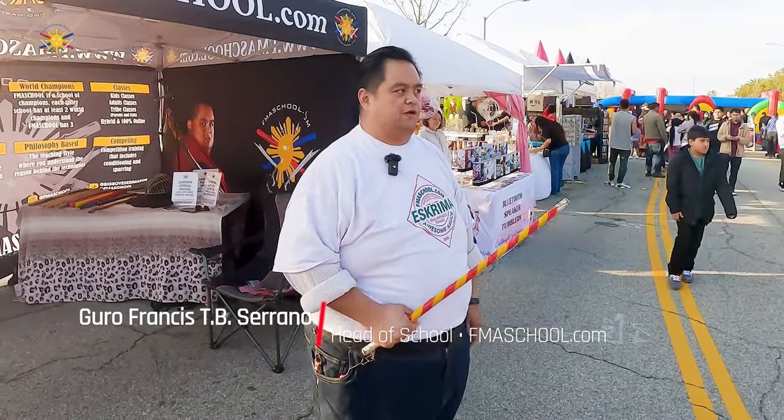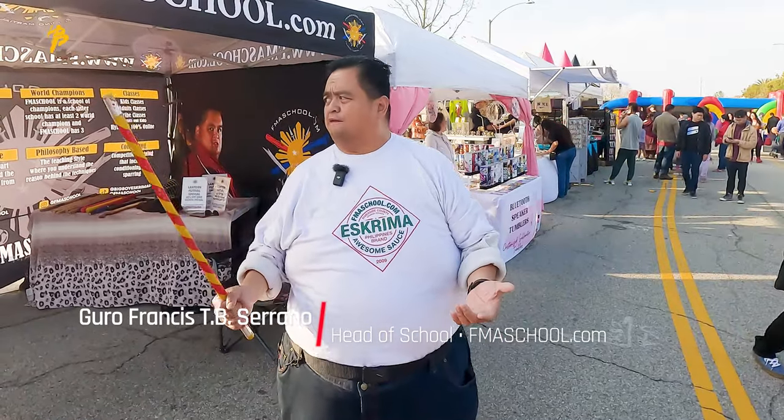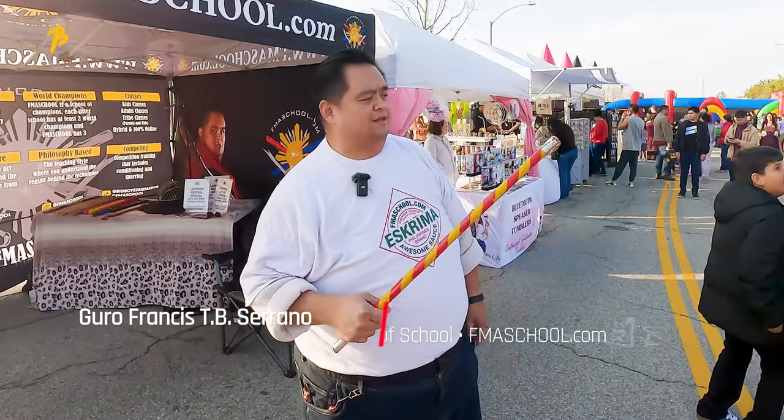Hey everybody, this is Guru Francis, Big Boy Esquimador, and we're here at Lantern Festival in Eastvale, California. We're just having a blast here. By the time you guys see this video, it's already done, but next time we're out here in Eastvale, let us know and we'll let everybody know.